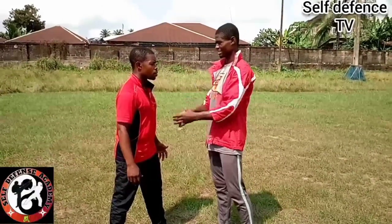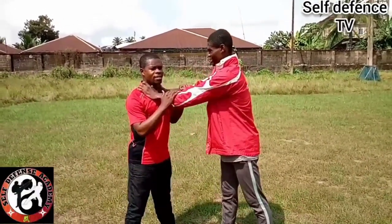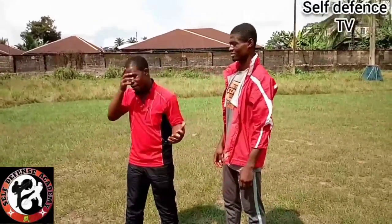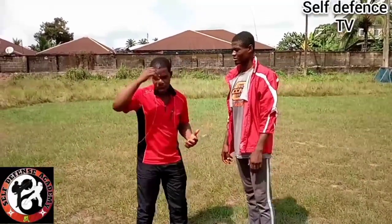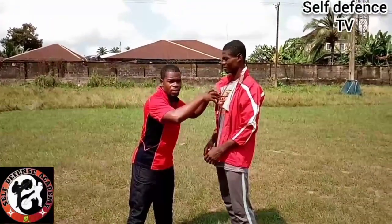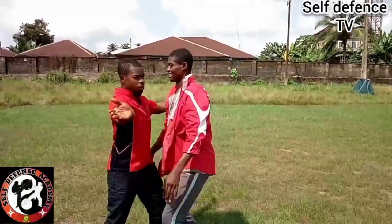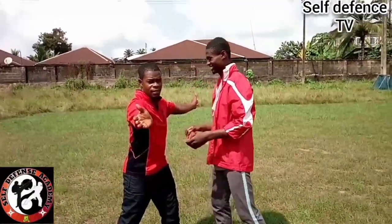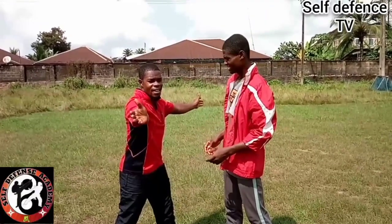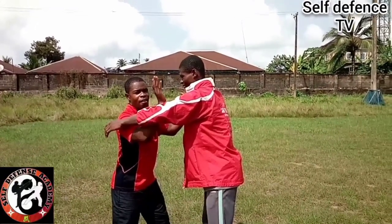The last technique for today — I want to drop you with two hands. There was one or two persons who might want to ask about a two-hand grab, so let's address that now.